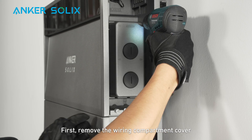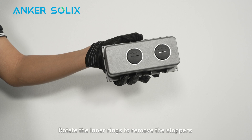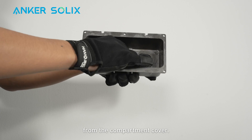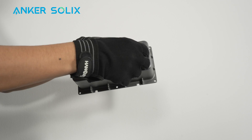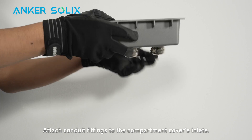First, remove the wiring compartment cover from the right side of the power module. Rotate the inner rings to remove the stoppers from the compartment cover. Then attach conduit fittings to the compartment cover's inlets.